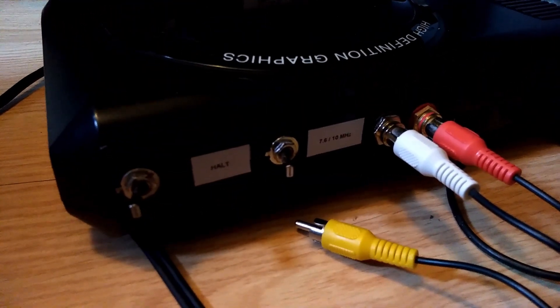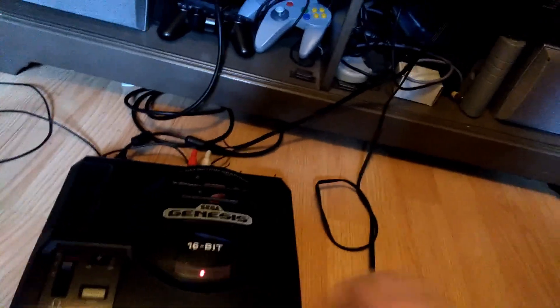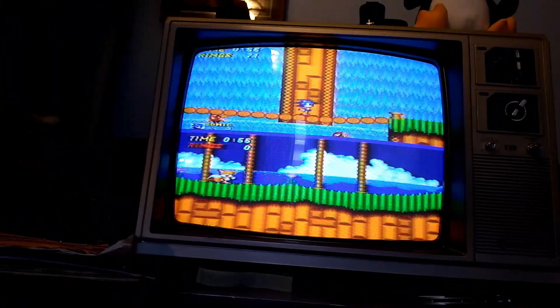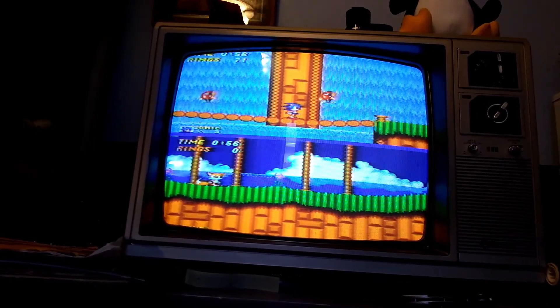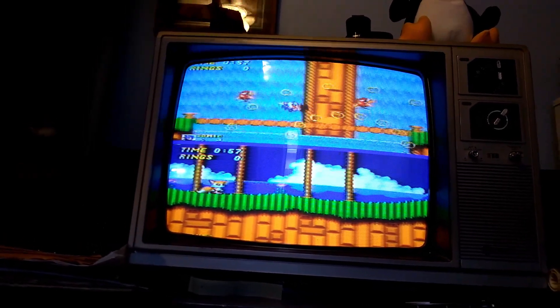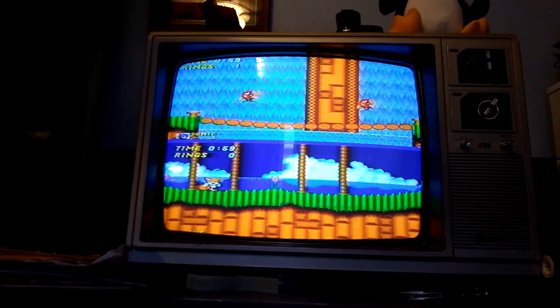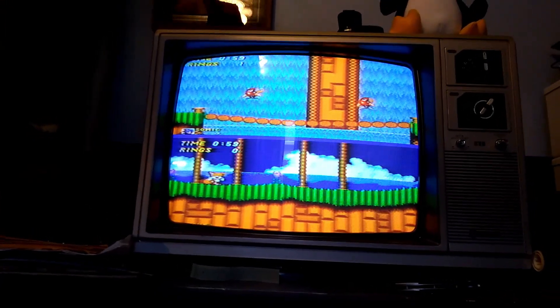It's currently running at 7.6 MHz right now. I will have Sonic lose all of his coins and you will see. You can see it lagged a little bit when Sonic got kicked back. So let's go ahead and repeat the test at 10 MHz.